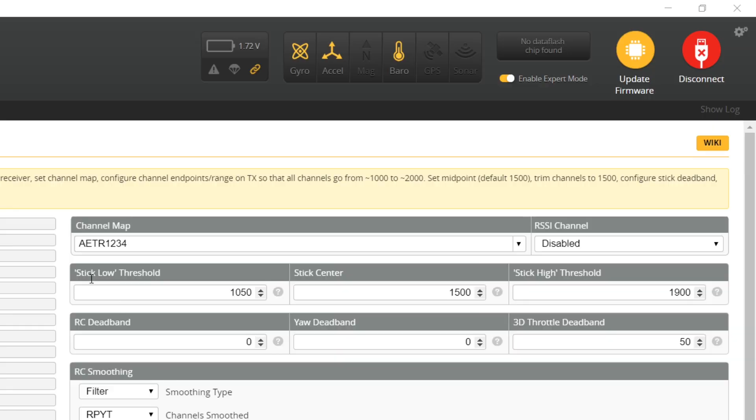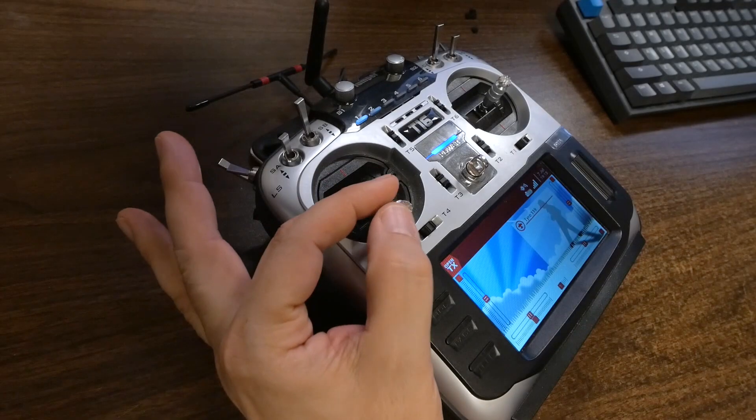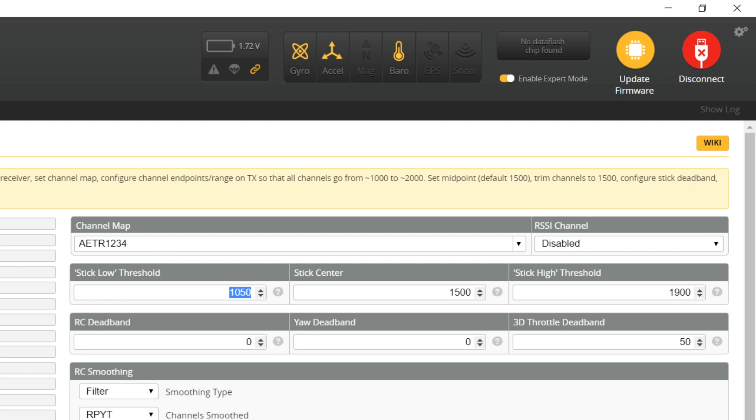Setting endpoints is a step many people skip, but it's important. If your endpoints aren't what the flight controller expects, the quad may turn faster one way than the other, or not turn fast enough at all. Setting endpoints correctly solves that. It also lets you optimally tune the stick low threshold, which removes deadband at the bottom of the throttle. Set the stick low threshold just a little above 1000 — like 1010 — and the stick high threshold just a little below 2000 — like 1990. Then hit Save.